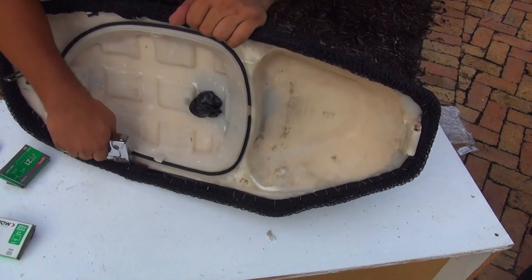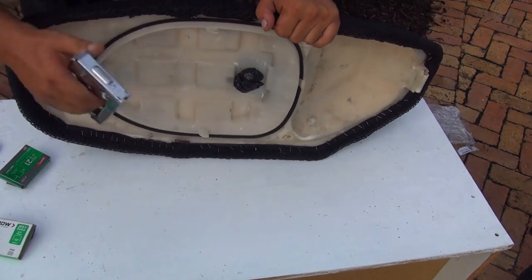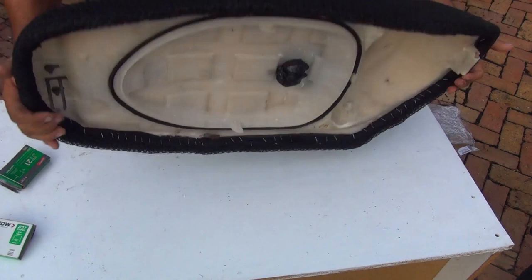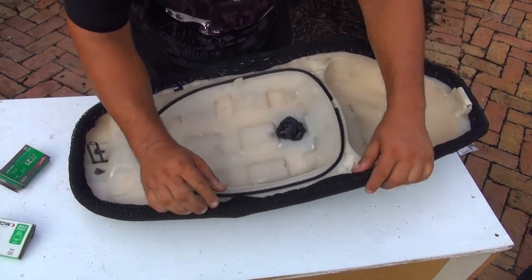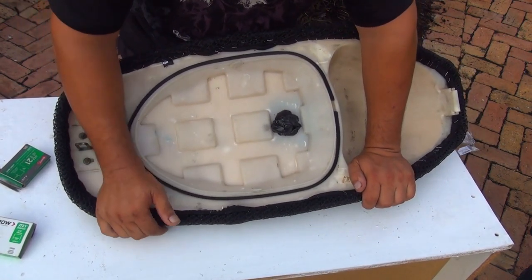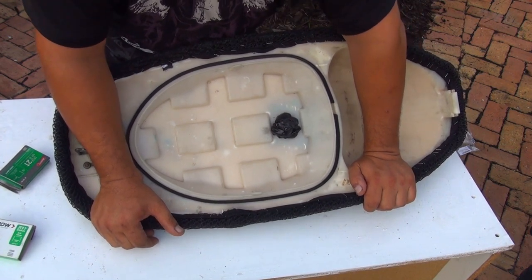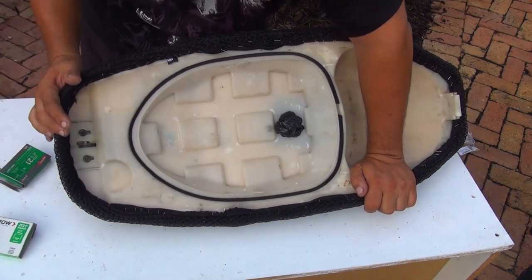This seat is from a 150cc GY6 scooter. Before you order your seat cover, make sure you get the measurement of your seat - see how long it is and what size you really need. Don't worry if your seat cover is too long - you can always double it back in front or on the side and roll the side over for a smaller seat. But always better to take the measurement first. If the product doesn't fit, you can always send it back and get another size.